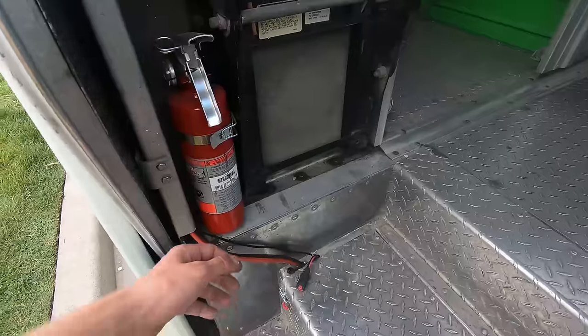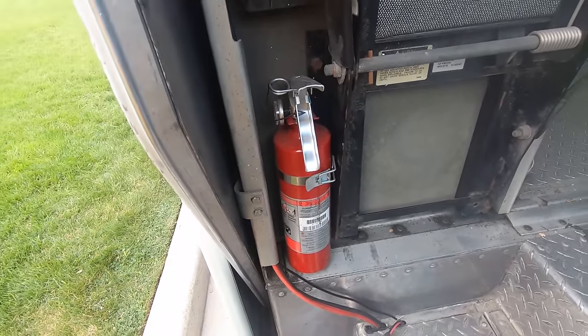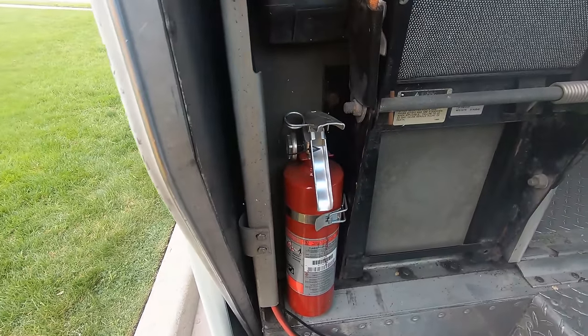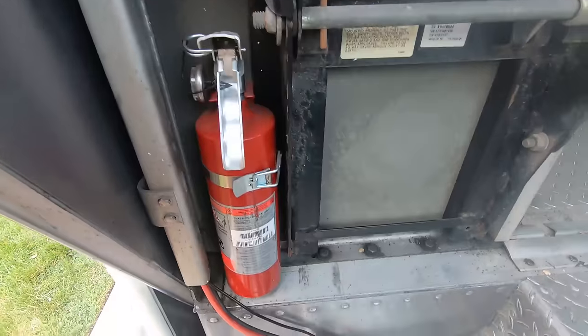Coming in, the first thing right here is a small fire extinguisher. I had a bad dream about a car catching on fire while I was working on it and realized I didn't have a fire extinguisher, so I went ahead and got at least a small one.